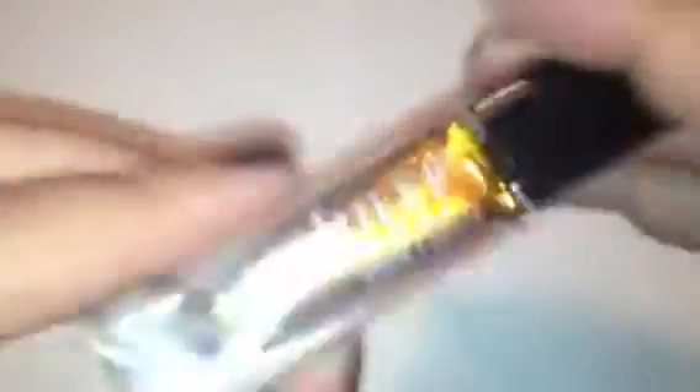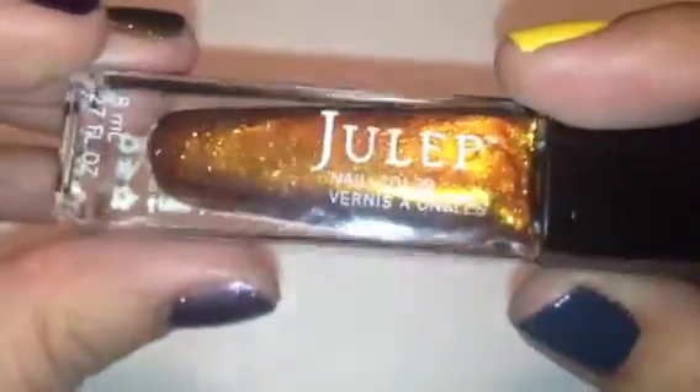This first color is called Tatiana. Tatiana is like an orange apricot color with a ton of gold shimmer in it. It was totally opaque in one coat, so it's a really, really pretty color. Great for fall — love that color.